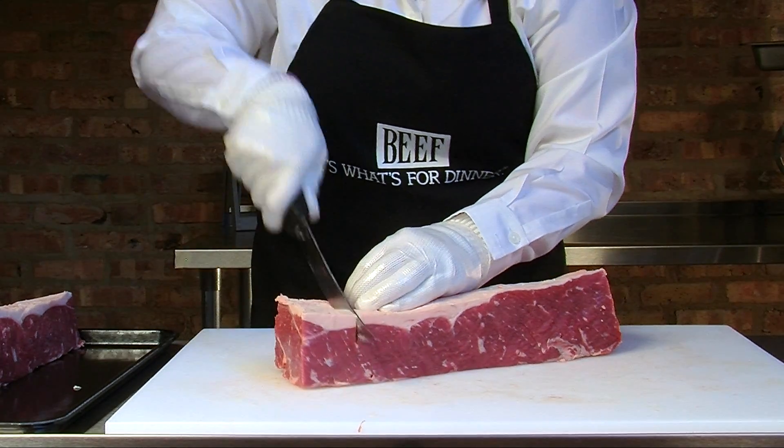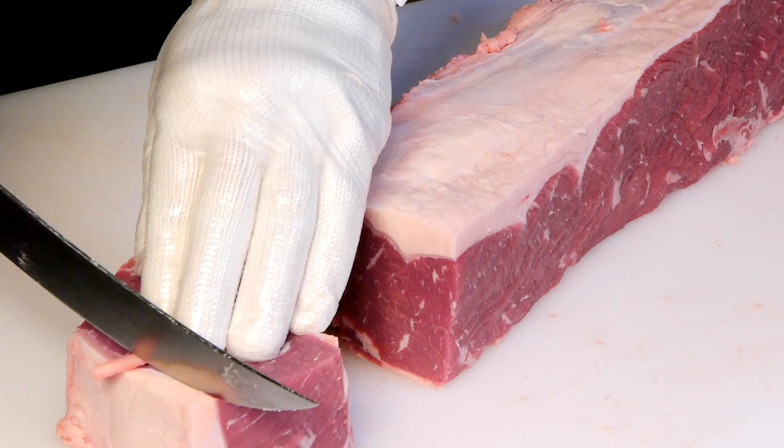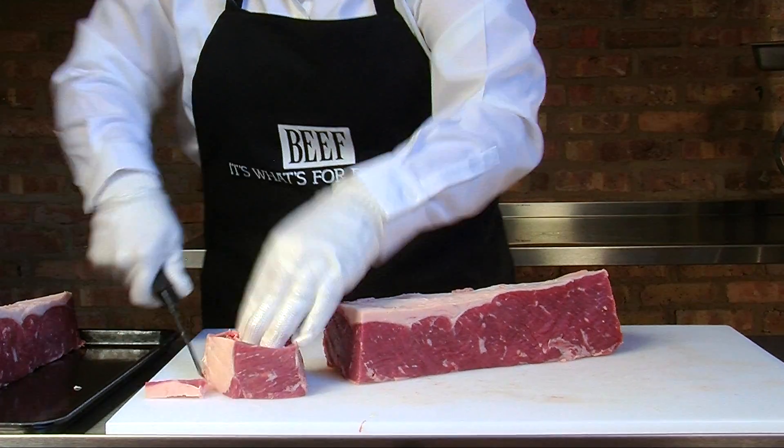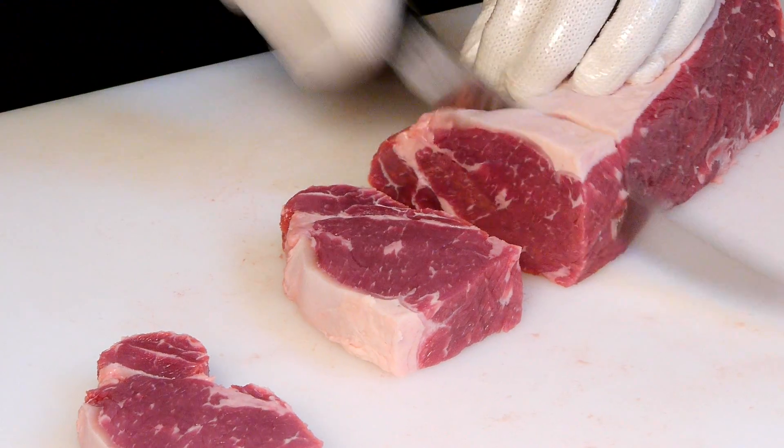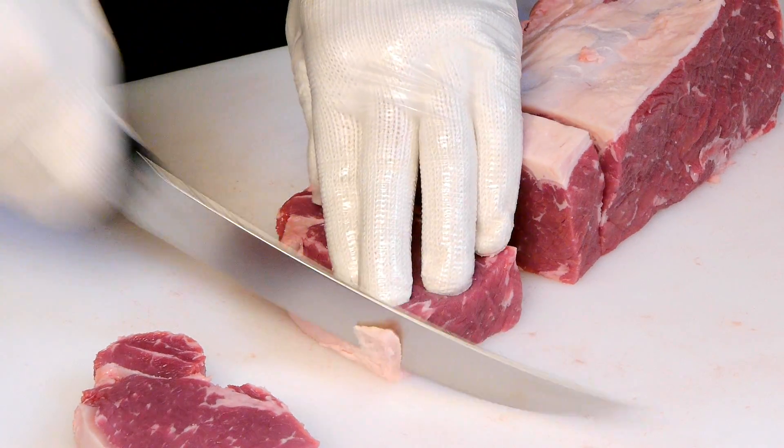You can take two inches, slice, and trim the fat for approximately a six to eight ounce fillet. We can even portion this thinner for the breakfast menu or the lunch menu.